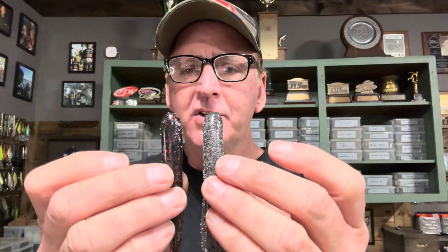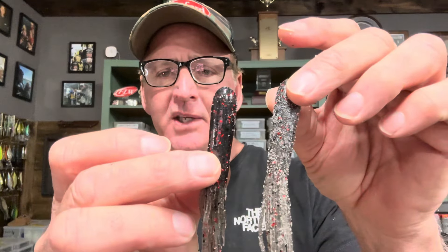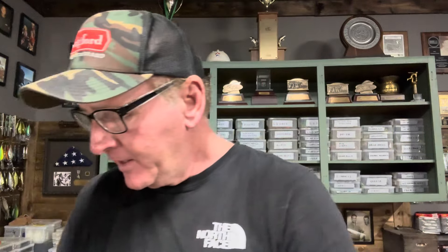Now look at the before and after — these are the same tubes. Look at the difference in coloration. Wouldn't that look more natural and edible if you were a fish? Which one would you eat? The worked one looks a little torn up, more natural, more pliable. The unworked one is a lot stiffer and doesn't have any salt broken up in it.